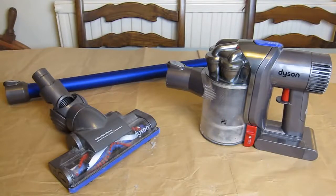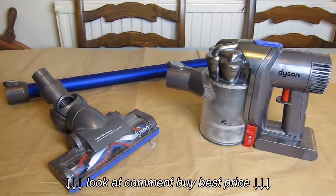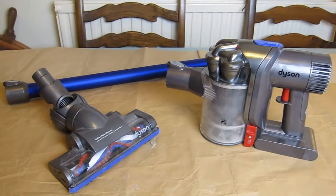Here is my Dyson DC44 vacuum cleaner, and in this video I want to talk about and show you how to clear a blockage.